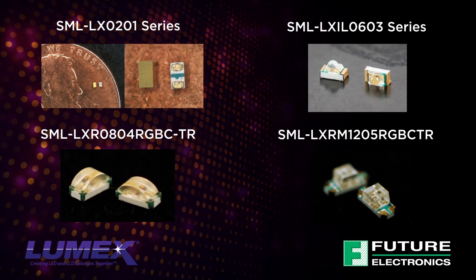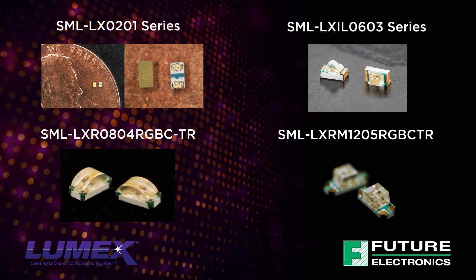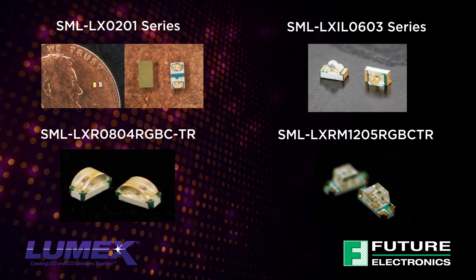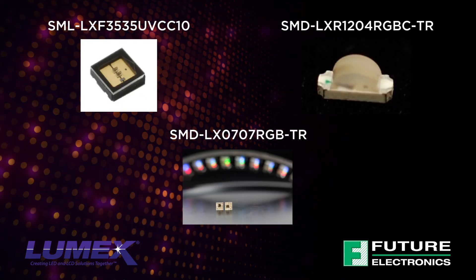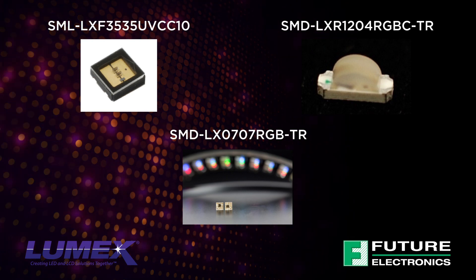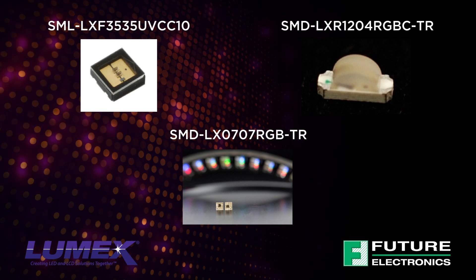Lumex offers a wide range of high-quality Surface Mount LEDs in various packages, colors and brightness, as well as axial and dome lens surface mounts. The slimmer footprint of Surface Mounted LEDs makes them ideal for space-restricted applications.